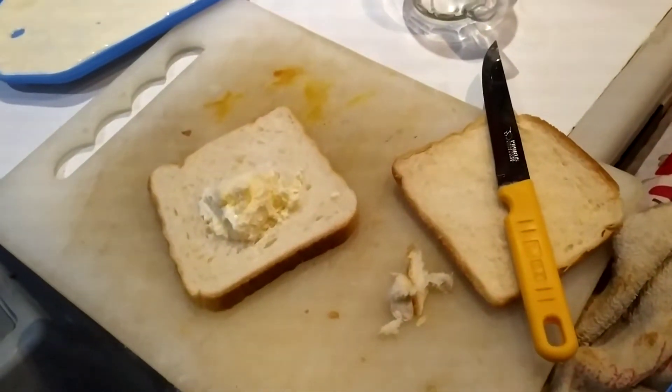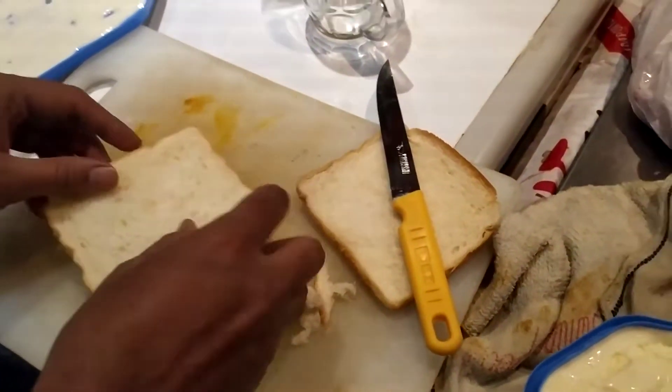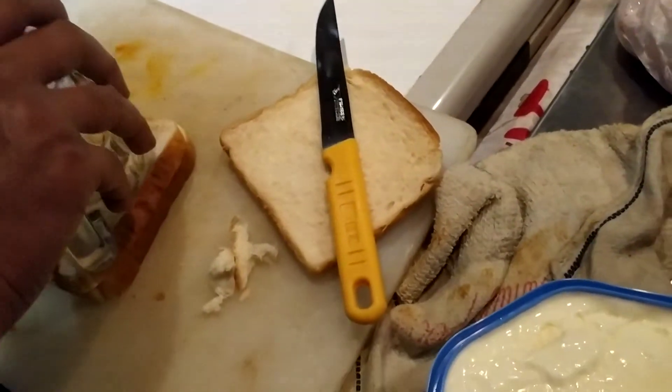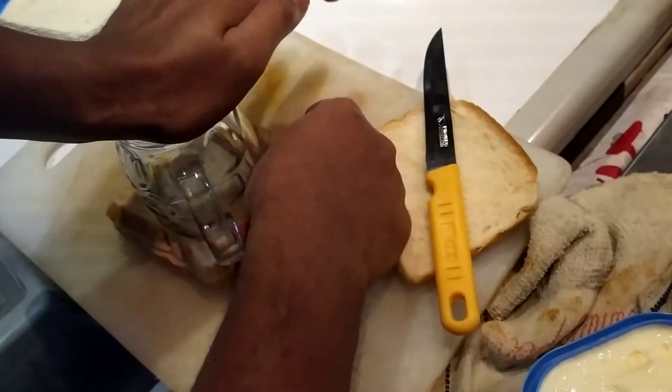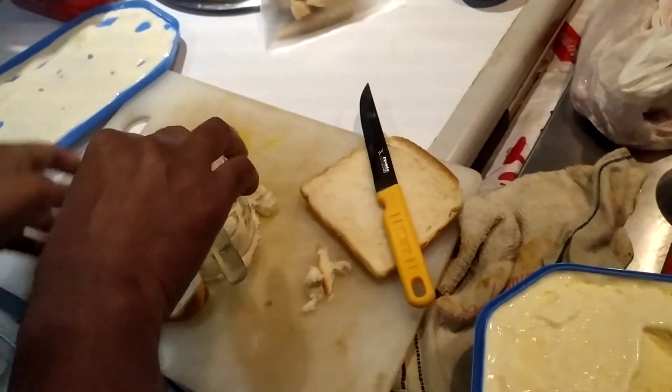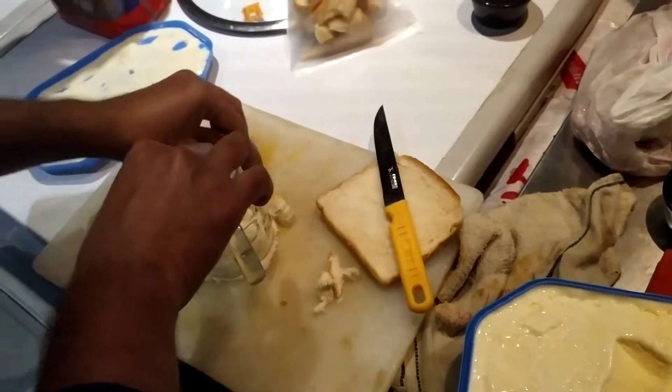I'm going to go to the room and put it in the room. Glass is not going to go to the room.